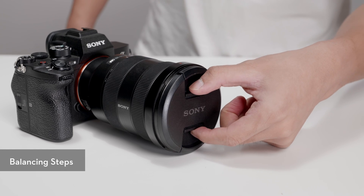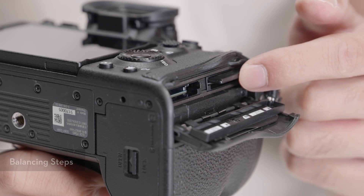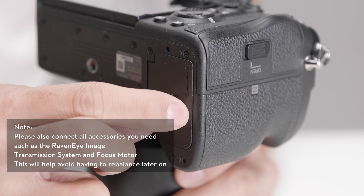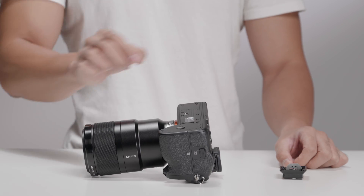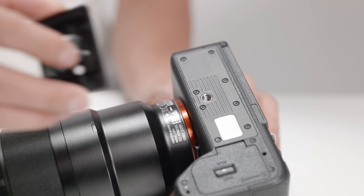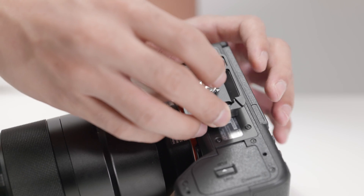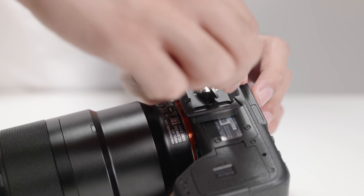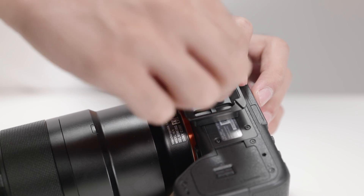Before installing and balancing the camera on the gimbal, remove the lens cap and insert a micro SD card and battery into the camera. Attach the upper quick-release plate to the camera, making sure that the camera lens and the arrow on the bottom of the upper quick-release plate are facing the same direction. Then tighten the screw at the bottom of the plate.